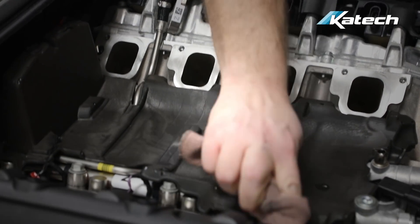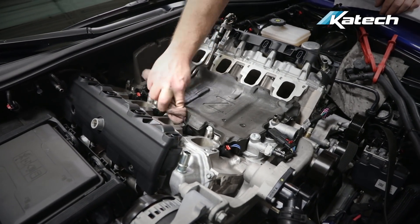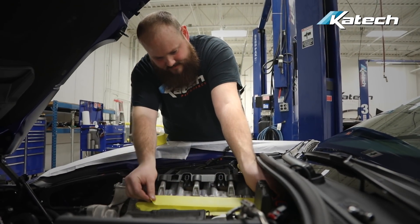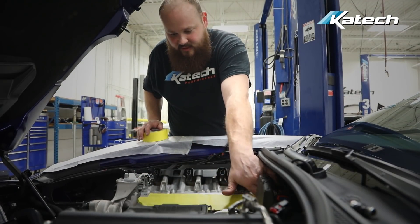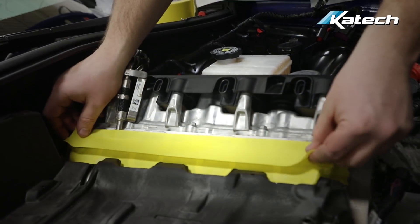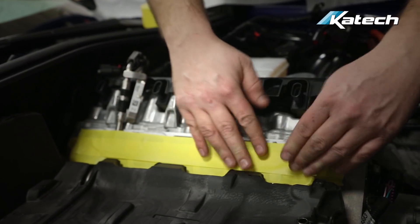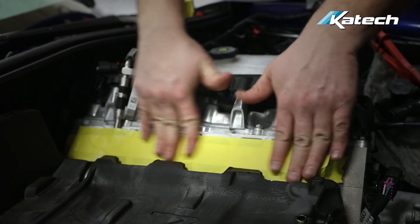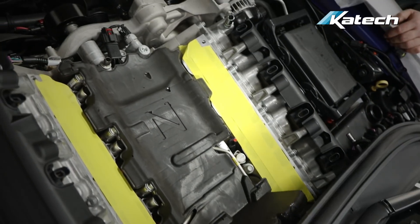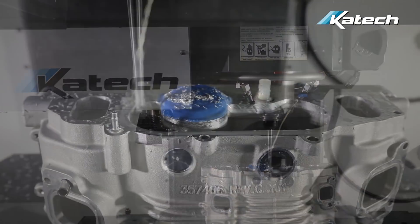Next, we wipe down the cylinder heads in preparation for taping the intake ports. Taping the cylinder head ports is important to prevent debris or bolts from falling into the combustion chamber. Now that the supercharger is off, we're going to show you a little bit of the porting process that will happen while your supercharger is at KTEC.